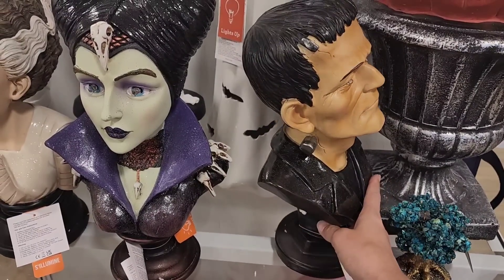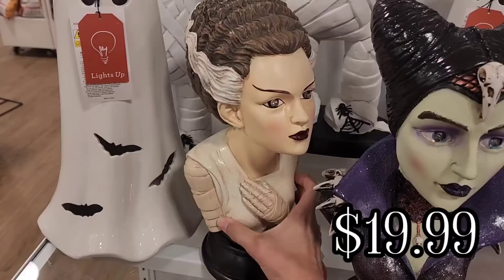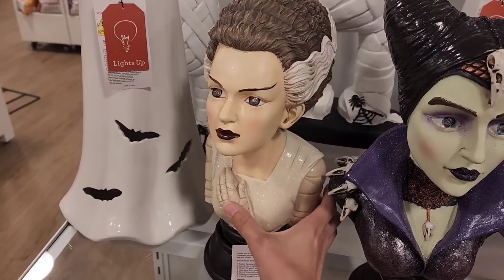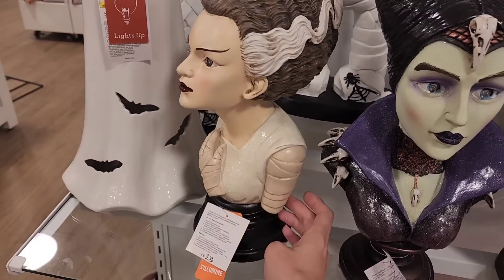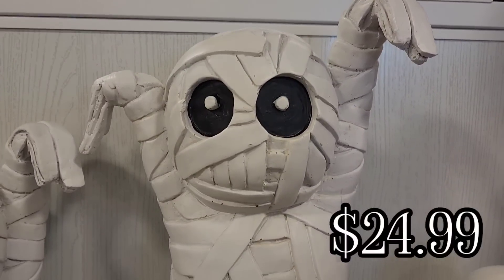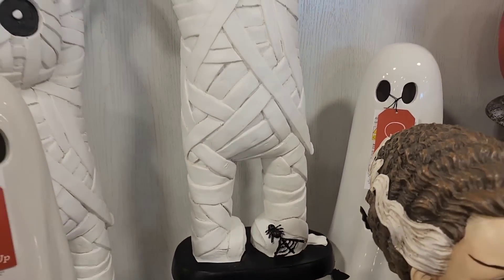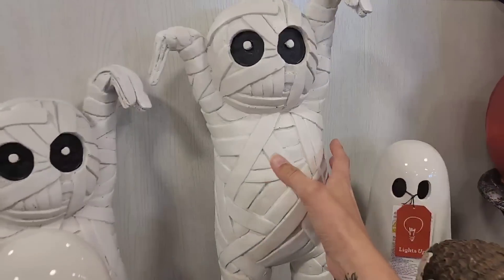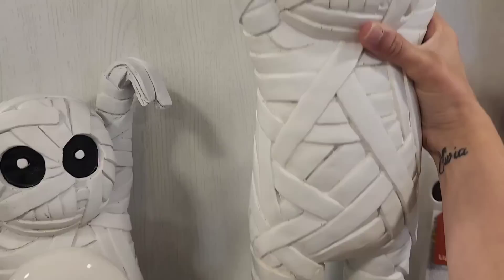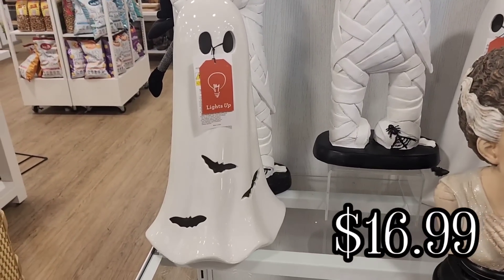I'm checking out this Frankenstein bust — he is $19.99 — and then they have this Bride of Frankenstein for $19.99. Maleficent's eyes, Frankenstein's eyes, and the Bride of Frankenstein's eyes all light up. And then they have this Mummy for $24.99 and he is in the larger size. They have a smaller size — I think I may have shown him previously in a smaller size in a previous HomeGoods walkthrough.